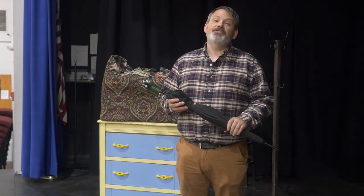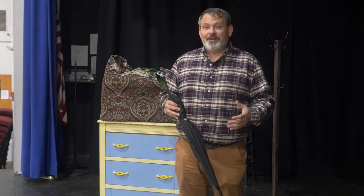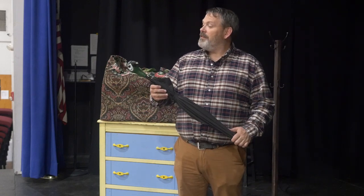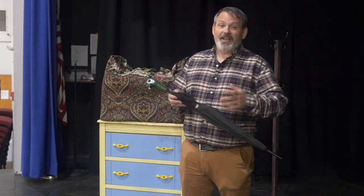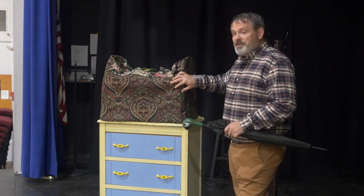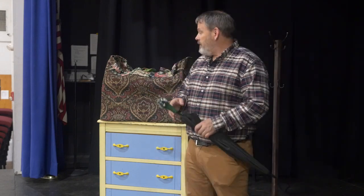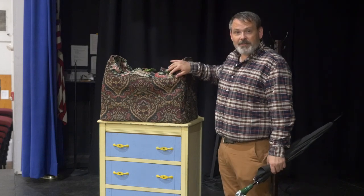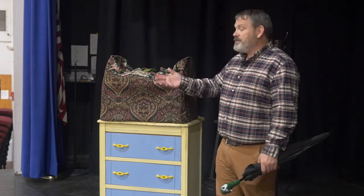We did Mary Poppins last school year, and very few props are so iconic as Mary's parrot head umbrella perhaps. Maybe second to that would be the magic bag. Now it's really easy just to order this one, but we found ourselves having to make the magic bag, and I want to show you how we implemented it and also let you know that this prop is available for someone if they would like to use it. We'll be happy to send it to you.